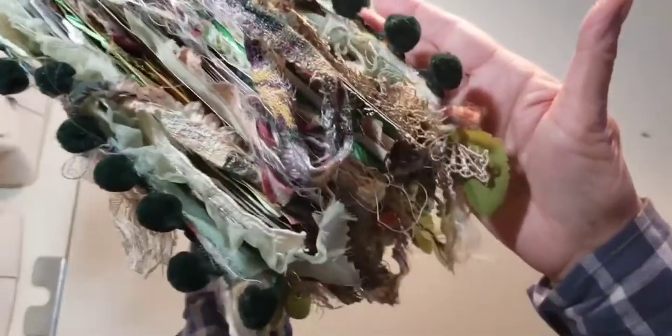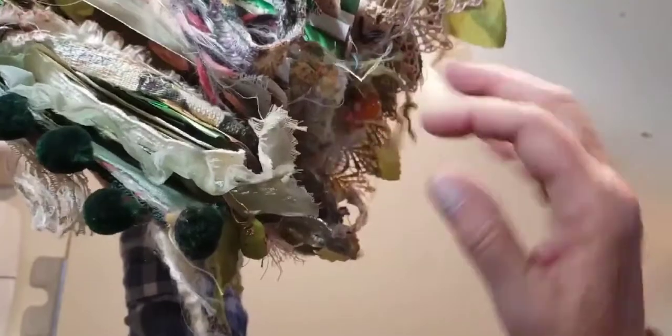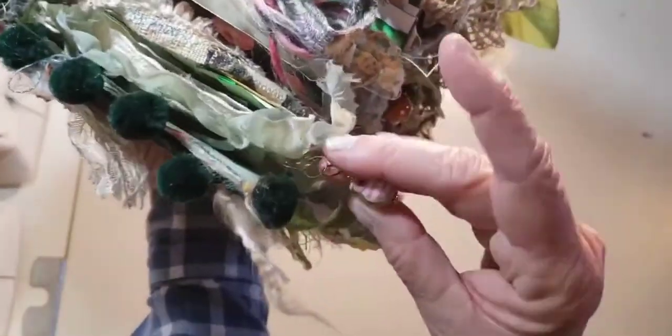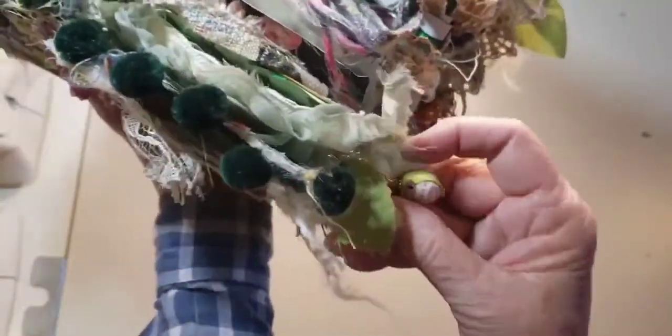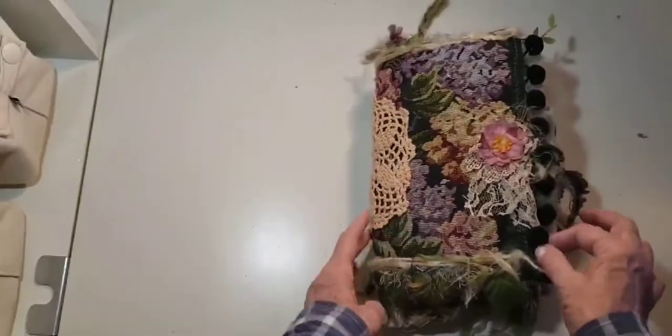Lots of fun things. I know there's a squirrel, there's a mushroom, here's an owl, and there's another little mushroom charm that I put together. So isn't that fun? Yeah, this is a hard one to give away.